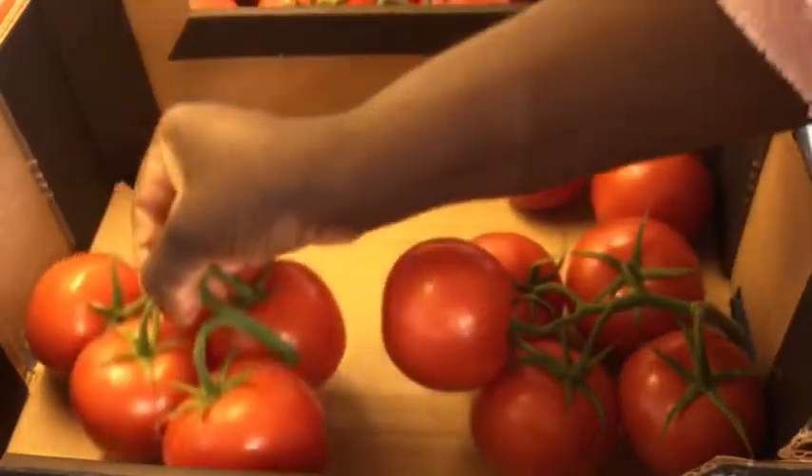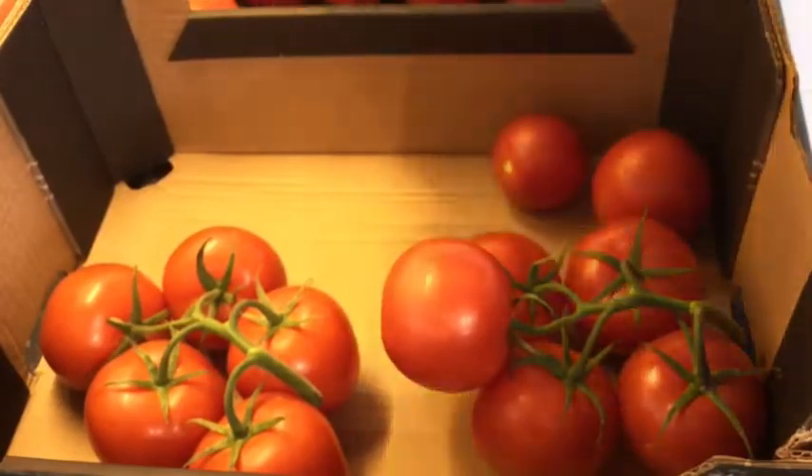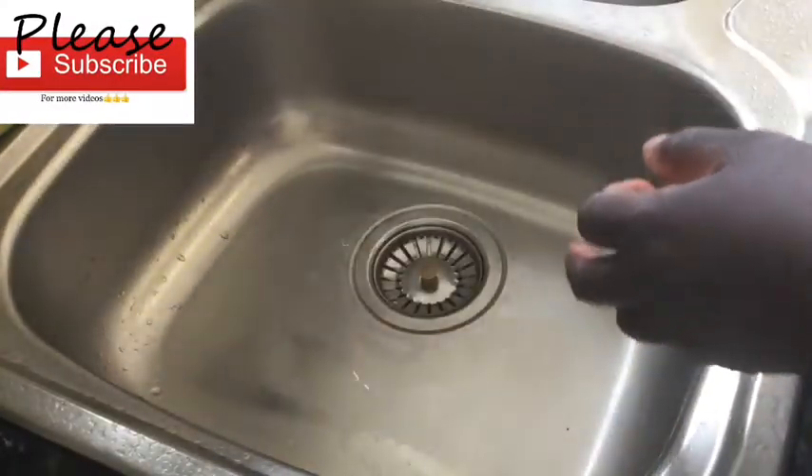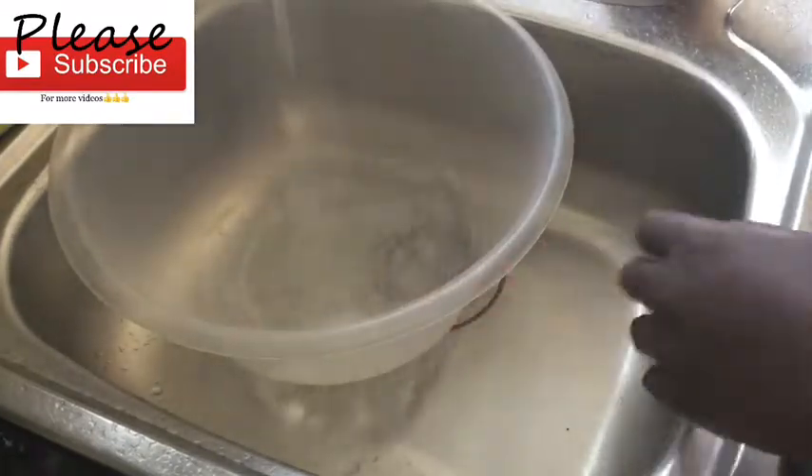I'll start off by washing my tomatoes. Make sure you wash them and give them a proper wash.